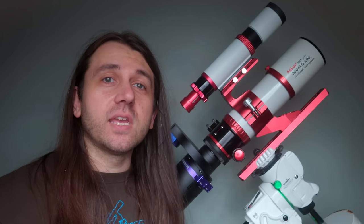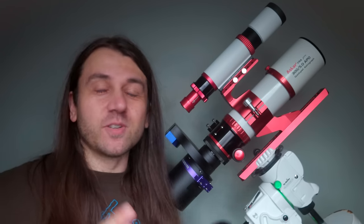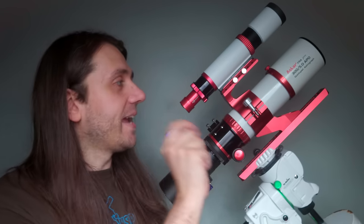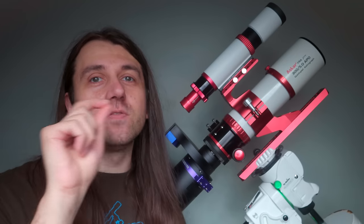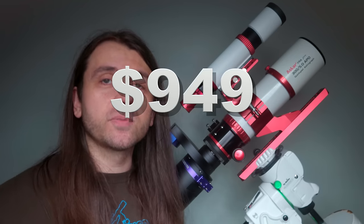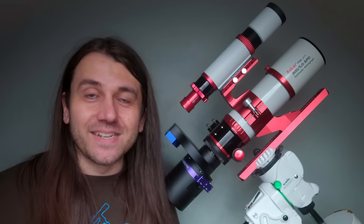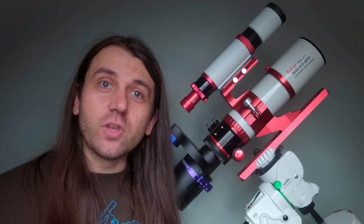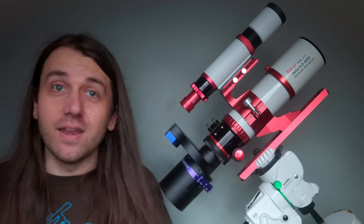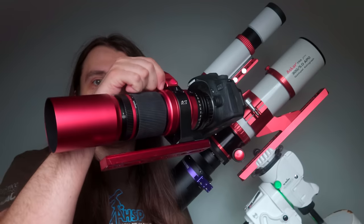Because they're more of a specialty product, astrographs are typically very expensive. But the ASKAR FRA 300 Pro is very competitively priced at just $949 US. I thought it'd be interesting to see how it performs, and in this review I'll be putting this telescope through its paces and comparing it with another popular small telescope — the William Optics Red Cat 51.